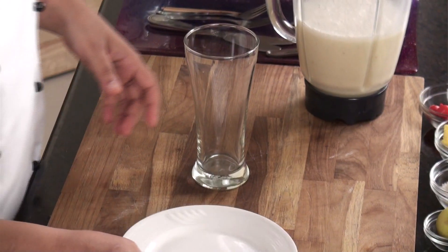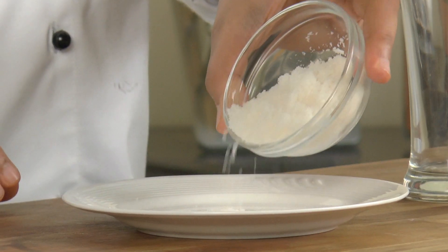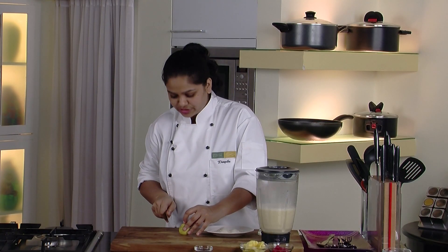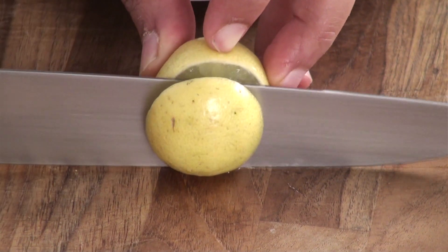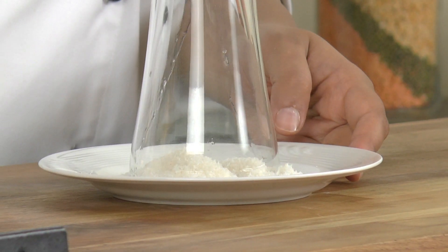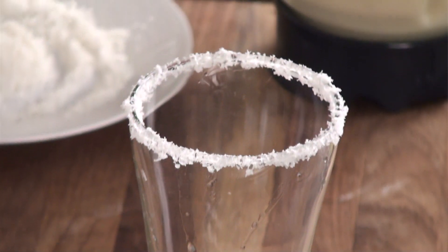Take a plate and put the desiccated coconut onto the plate. Cut a slice of lemon. Take the glass, apply the lemon onto the glass rim, then put the glass upside down so that we get a rim of desiccated coconut. We have a nice coconut rim onto our glass.